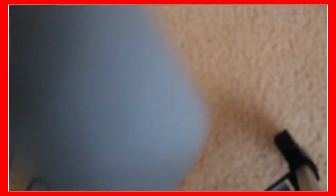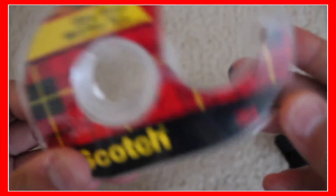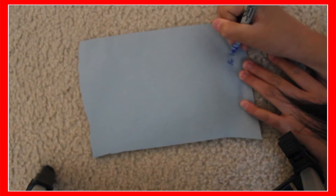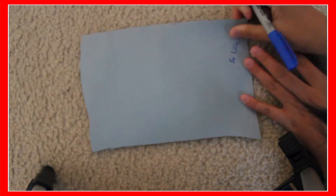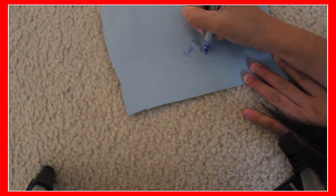And for the next one, you'll need a mason jar, construction paper, scissors, and scotch tape or any tape. First, what you want to do with your construction paper is write down any holiday things you want to do over Christmas or the holidays and stuff like that.